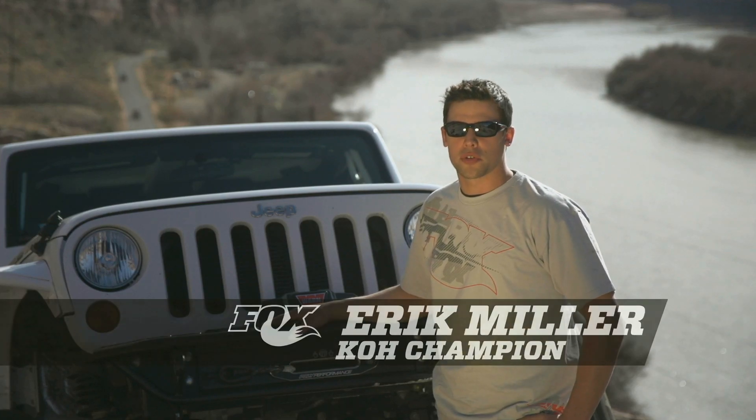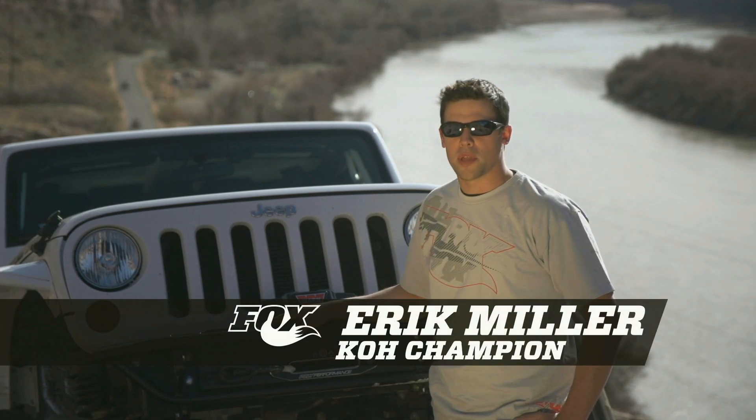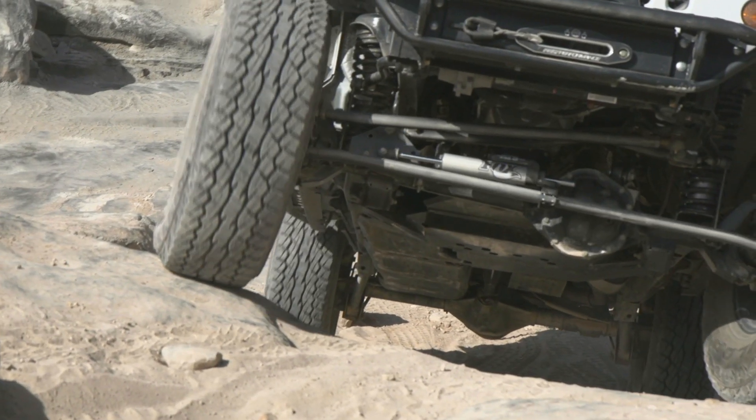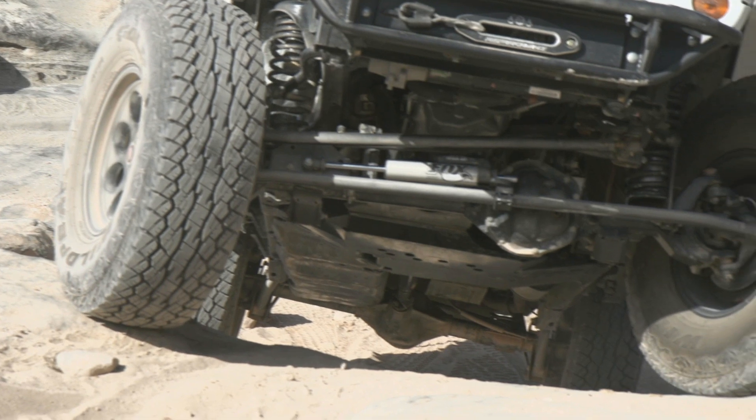Hey guys, this is Eric Miller, professional rock racer and King of the Hammers champion. I'm here with Fox today introducing the Performance Series ATS, the Adjustable Through-Shaft Steering Stabilizer.